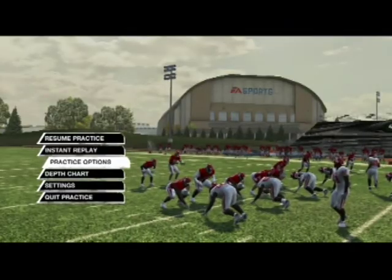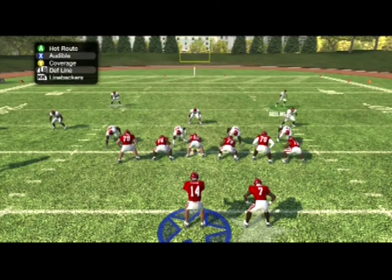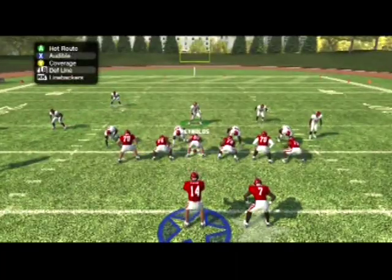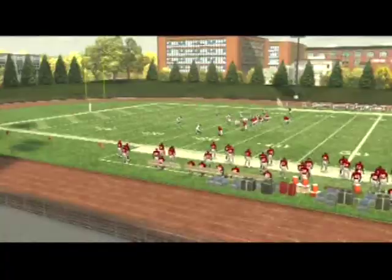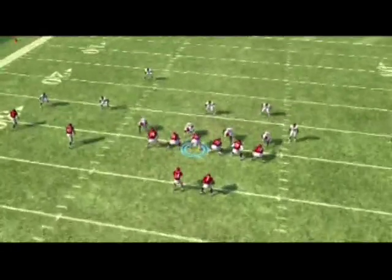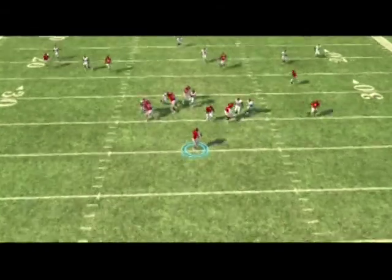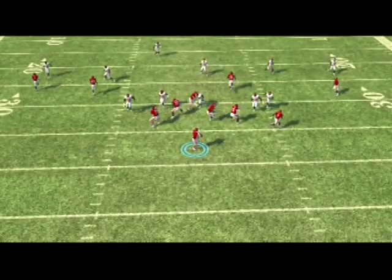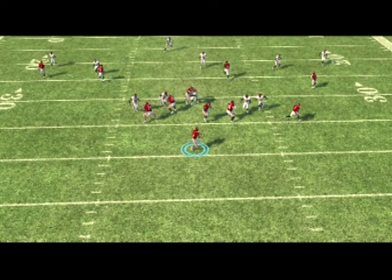Let me show you guys what would happen if we didn't hot-root the line — if we were to just bring the safety down and blitz him normally without any line hot roots. A lot of times what will happen is that somebody will come around and pick up the safety and we won't get as quick a pressure. You can see that guard came around, and a lot of times the center will pick up that defensive tackle so he won't get any pressure. Then the right tackle and the right guard will pick up those two blitzers — the defensive end and the safety — and you won't actually get any pressure.